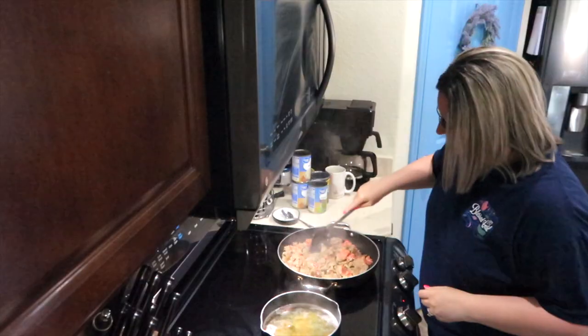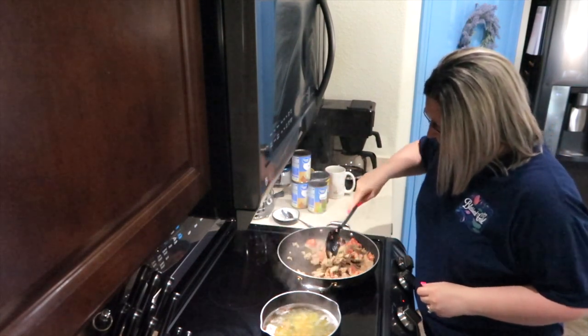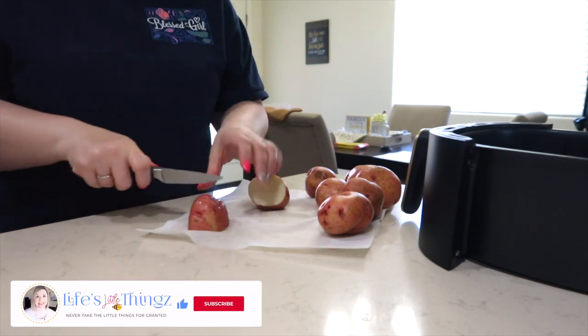Yesterday I did most of the prep work. I went ahead and scrambled up the sausage, cut up onion, green pepper, and green onion. So I tried to do mostly everything yesterday — I still have quite a bit yet to do today.